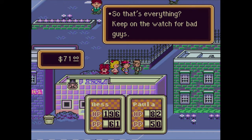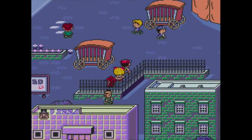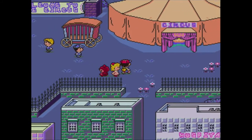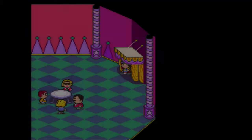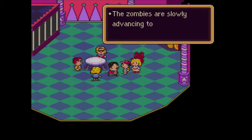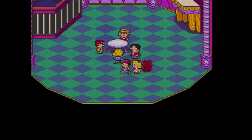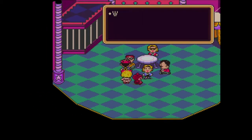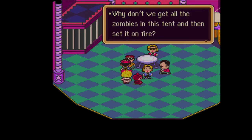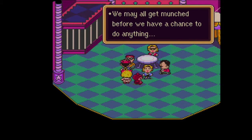Keep on the watch for bad guys. That guy's wearing camo, he has a buzz cut and jet pack, so he's pretty cool, but he's behind a building, which is sketchy. The zombies are slowly advancing towards the tent. Everyone, I repeat, the zombies are on the move. I'm glad you're going to help us, but you're pretty young.